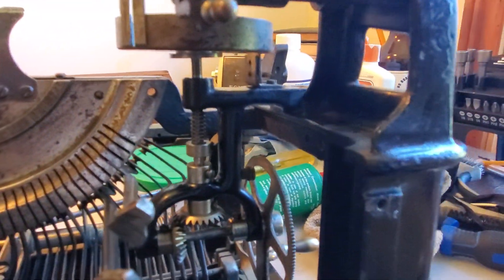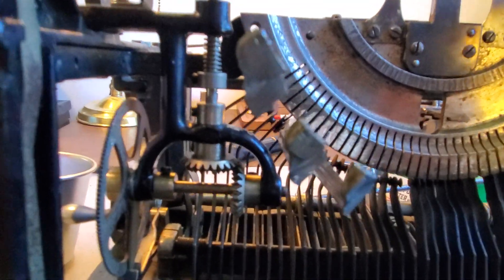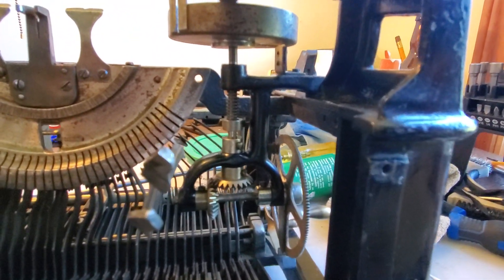Here are the ribbon advance towers. These didn't need a bit of work — they were mostly seized up, so I took them apart down to the screws, cleaned them, and put them back together, and they seem to be operating as they should now.